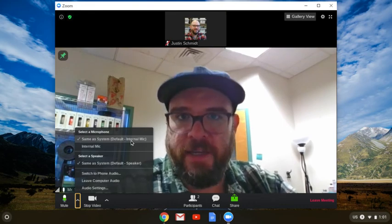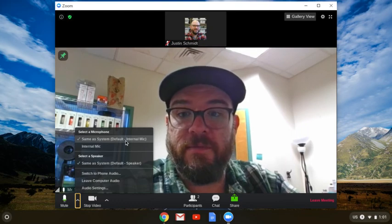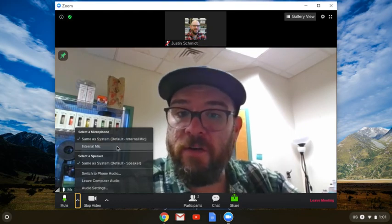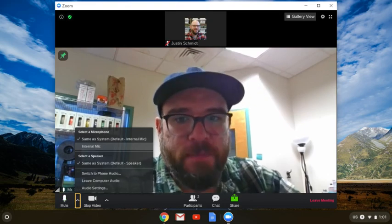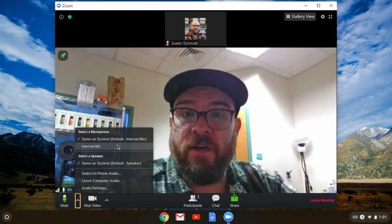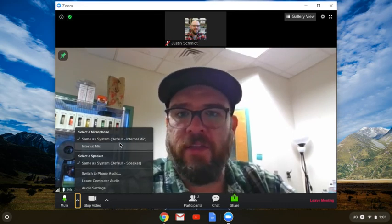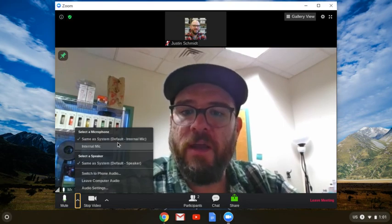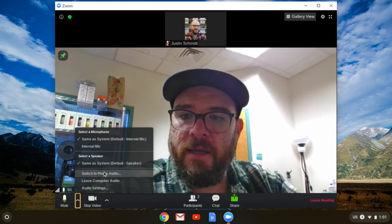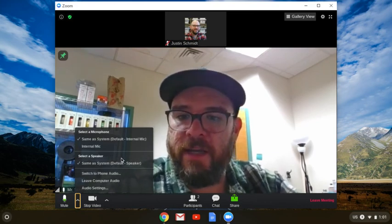Let's make sure that my device is set correctly. Here I have 'Same as System Default — Internal Mic' set. I also have 'Internal Mic,' so if it's not working, you could try switching to that — it probably won't help, but you can give it a try. You may also see things like your AirPods or plug-in headsets or other devices that might have been connected before show up here, so make sure you have this set correctly. For Speaker — if you're hearing the Zoom call, you don't have to worry about that, but you can check those settings too.